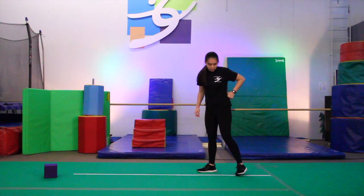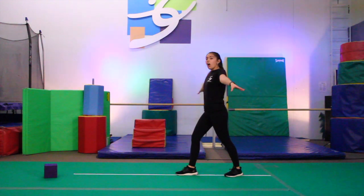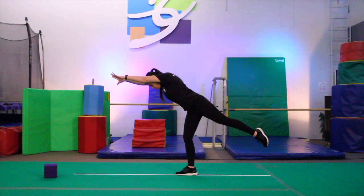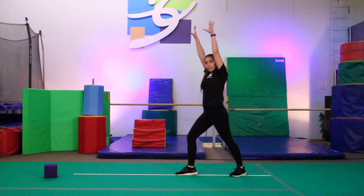The next thing you're going to do is your lever. Remember, your lever is the first step before you do your handstand timer on the beam. So your lever — you're going to start one foot in front of the other, arms up to your ears. You're going to balance, point your toe, reach down, touch your line or your beam, and then come back up nice and steady.